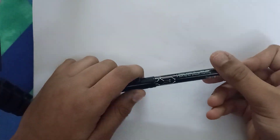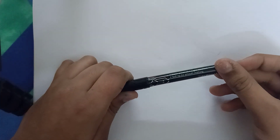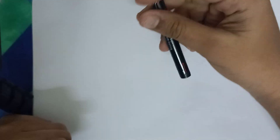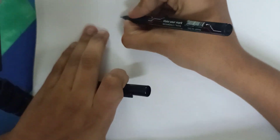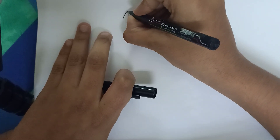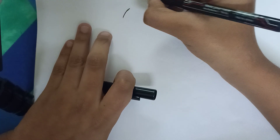Hello guys, welcome back to my channel. In this video I will be showing step by step how to draw Mega Rayquaza. Okay, and let's get started. Here I'm just bringing it up over to like there.